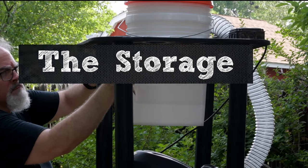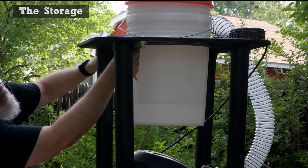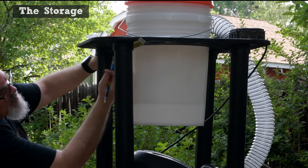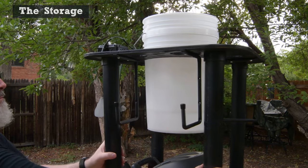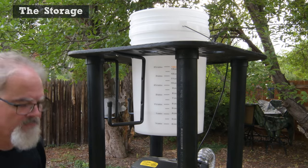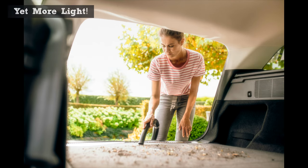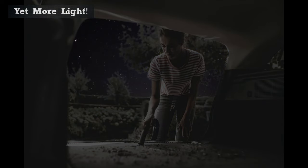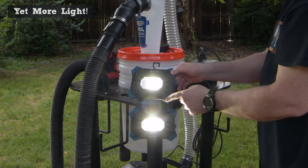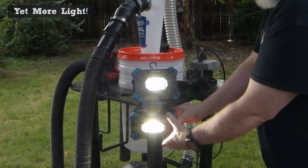Onboard storage. Since space is at such a premium in my shop, it was important that the accessories fit in the same footprint as the shop vac itself. I added hangers under the platform for the shop vac cord and extra hose. And yet more light — have you ever been vacuuming out the car in the driveway and suddenly the sun decides it's just done for the day? A metal strip is mounted so I can use my rechargeable magnetic work lights and adjust the position just so.